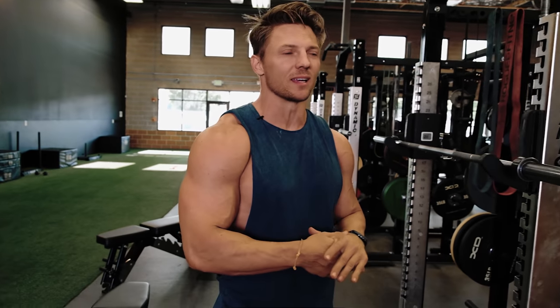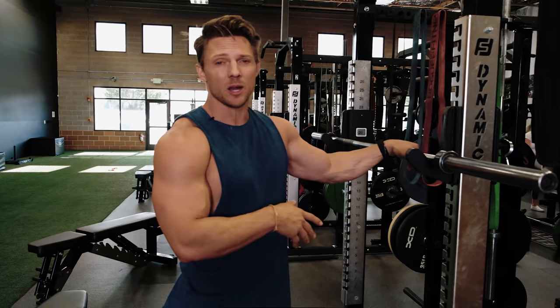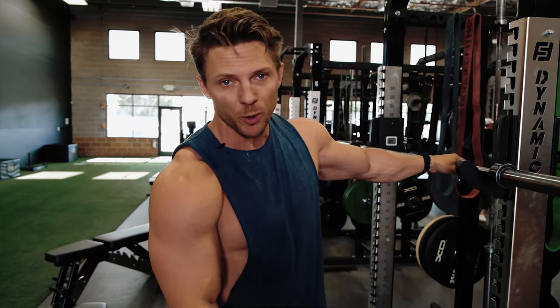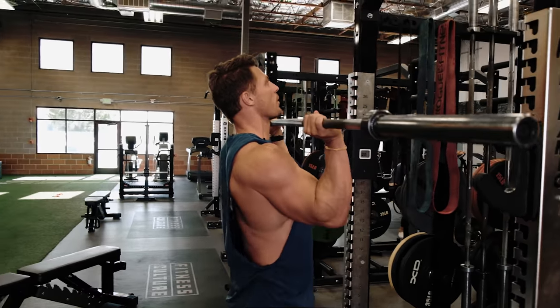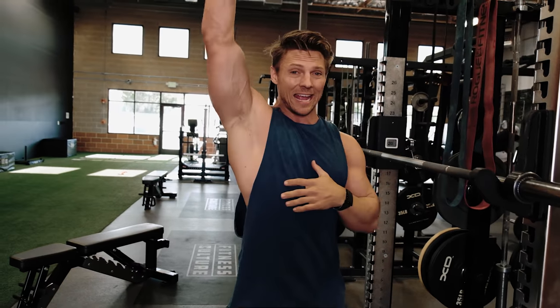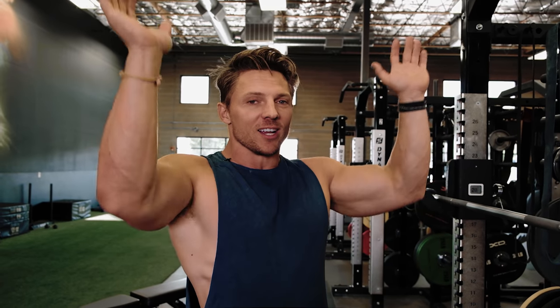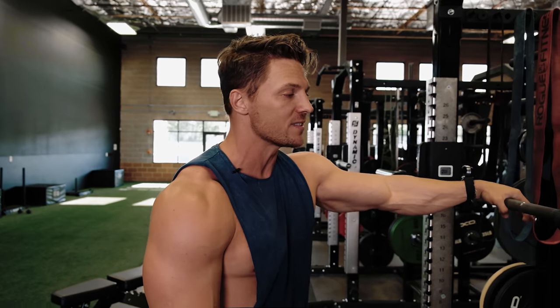Lateral raises aren't the only place I see bad form — I also see it on pressing exercises. Something like a military press, a standing barbell press, or a push press: people load up that weight and start pressing in a compromised position. A lot of the time that's because structurally they can't get into the positions we worked on at the beginning — that's why it's so essential. There are countless old-school bodybuilders that have no range in their shoulders now, because of all the partial reps they've done over their lifetime.